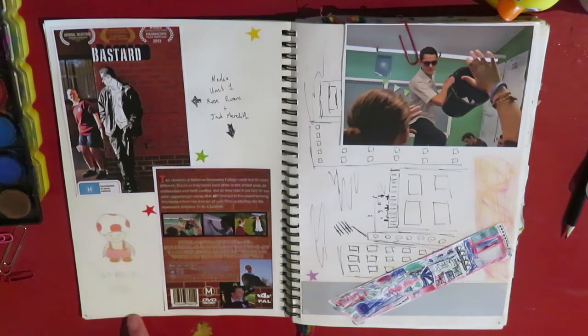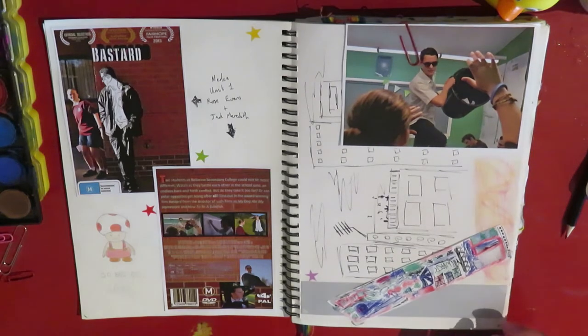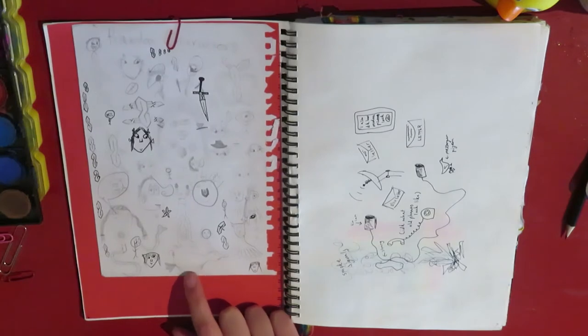And this is a little toad, because I sometimes watch videos when I'm drawing and some of those videos are like Hank and Catherine play Mario Brothers or whatever. This is a page from a sketchbook that I had when I was like seven or eight, so that's quite interesting to look at.